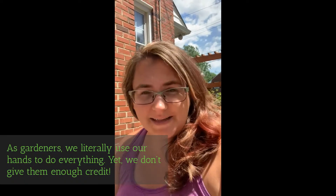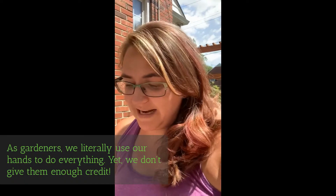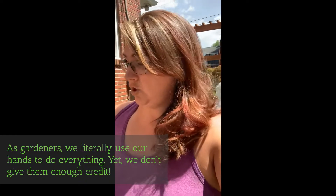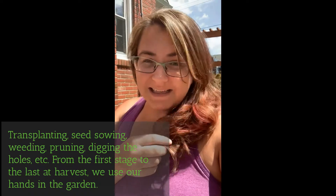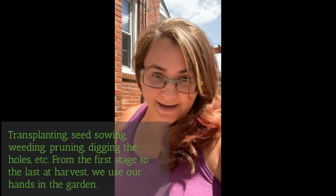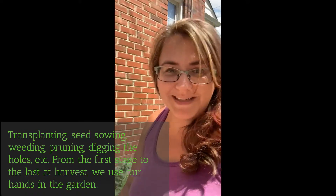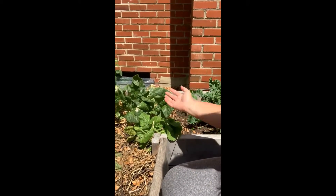It is planting season at the beginning of the month. I use my hands to dig into the dirt. I'm sowing lots and lots of seeds. I'm using them every single day for various things like pruning. And because it's May and I sowed some cold weather crops earlier, guess what I'm harvesting? Lettuces and spinaches with my hands.